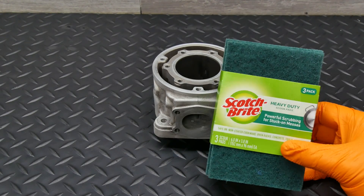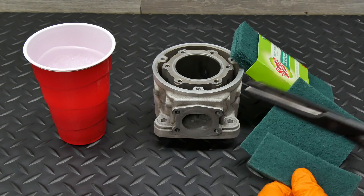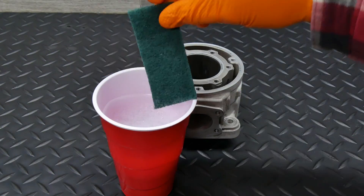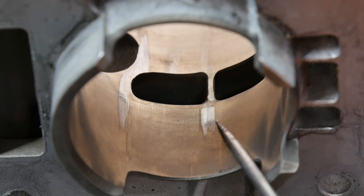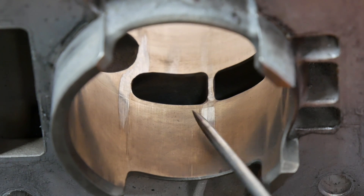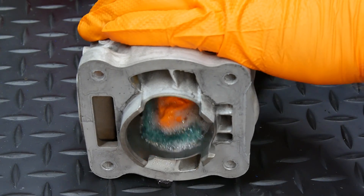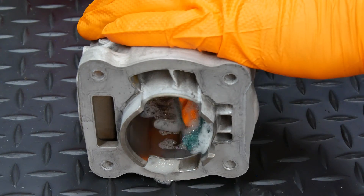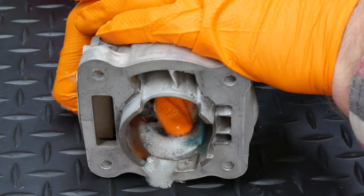I started out with these green Scotch-Brite scouring pads, cutting them into smaller pieces, and using a little bit of dish soap and water as a lubricant. I picked this area to start because it wasn't the worst area and it was easy to reach, so it seemed like a good spot to see what I was in for. The idea is simple — you're just trying to sand away the aluminum with minimal effect to the cylinder plating, so you work the area with frequent checks so you don't sand any more away than you need to.